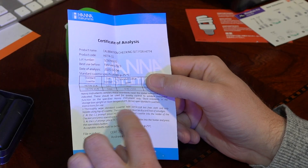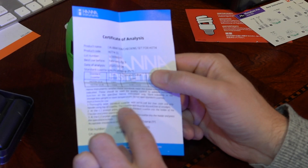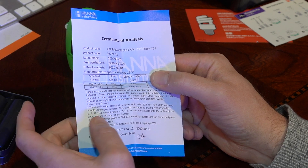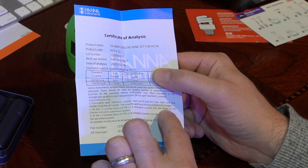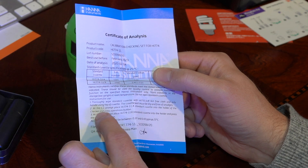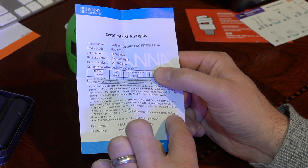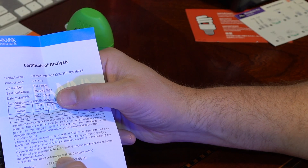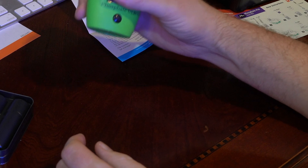Thoroughly wipe the standard cuvette with a lint-free cloth, only handling the top. The cuvette wall must be dry and free of smudges. At the C1 prompt, place the A standard cuvette into the holder of the checker and press the operations button. At C2, place the B standard cuvette into the holder and press the operations button. I'm supposed to get a reading of 0.37 to 0.43 if this thing is accurate.